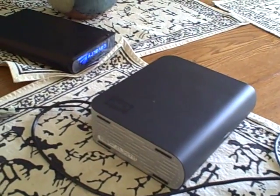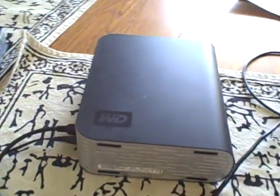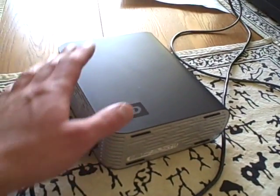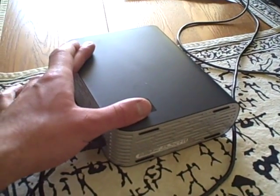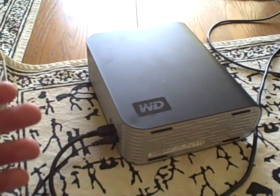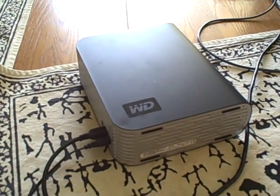Today I am reviewing the 1TB MyBook from Western Digital. This is the 1TB version. It is an older version. They still use this case for the Essentials WD book, but it has an older drive in it.